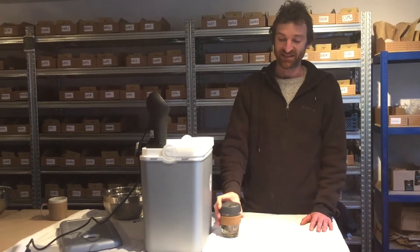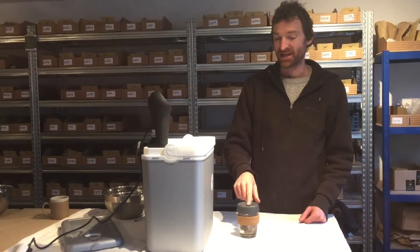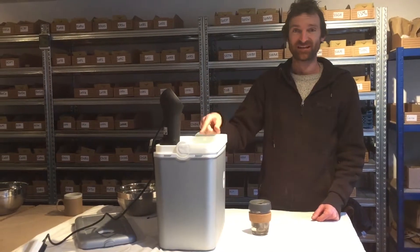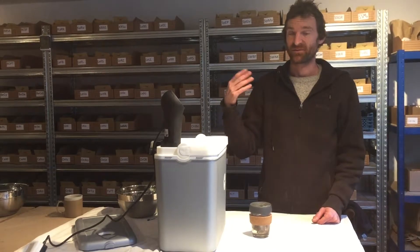First of all we want to preheat the seeds in some water which is around 37 degrees C — we've got them in here in the mug. They are now at the right temperature, so we will now put them into the bath here at 47 degrees. This is lettuce, which needs 47 degrees for 30 minutes.